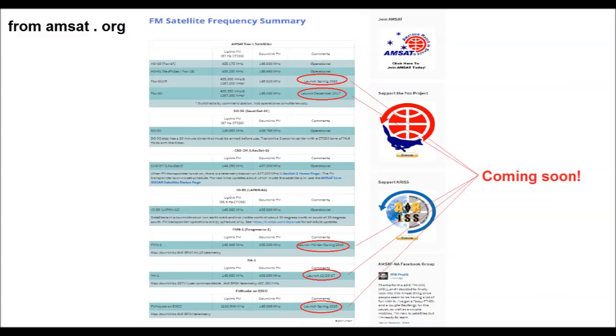A new amateur satellite, AO-91, has just gone up in the last couple of weeks and it's proved an instant sensation. Amateurs around the world are using handhelds to communicate over thousands of kilometres, and there's more going up in the next few months. In this video, I'll talk about getting onto AO-91 and other simple FM satellites.